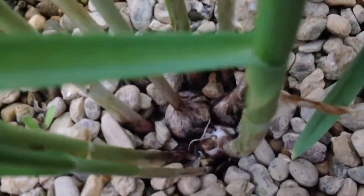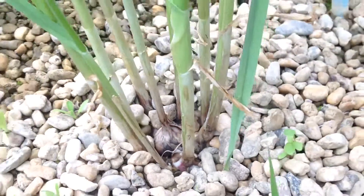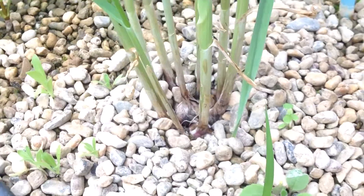The garlic, on the other hand, is doing great — I just put a whole clove in and it's growing, spreading the stones away across in a nice circle of garlic.